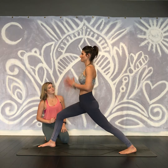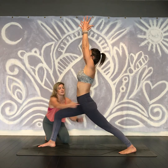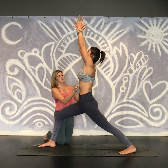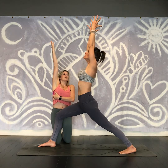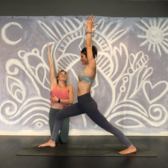Reach the arms up — quick review. Back foot is forward 45 degrees. Outer hip draws forward. Low belly's lifting. Front ribs draw in. Center of the chest lifts. And then we reach the arms up from the sides of the waist to the fingertips. And relax. Thank you.